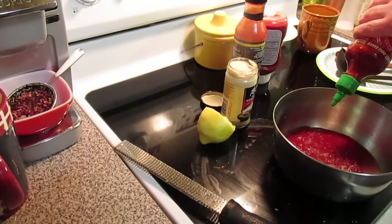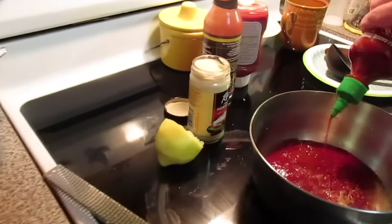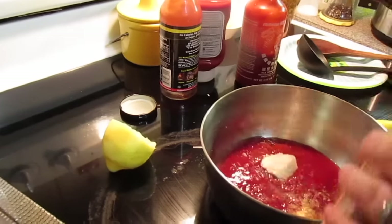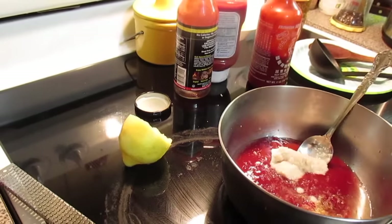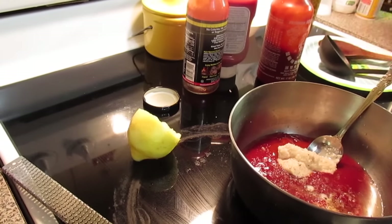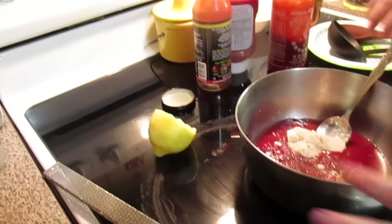I like mine a little bit spicy, so we're going to put in a tablespoon of sriracha or hot sauce, about two tablespoons of fresh horseradish, a little bit of salt, and some fresh ground black pepper — all to taste.